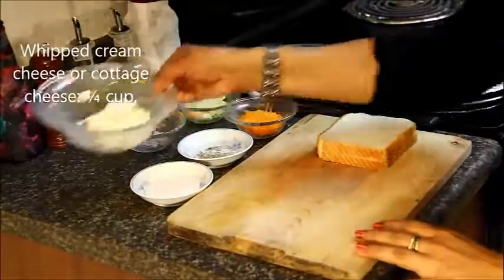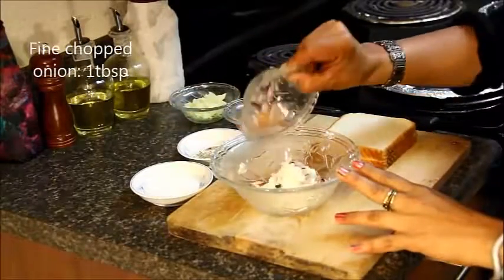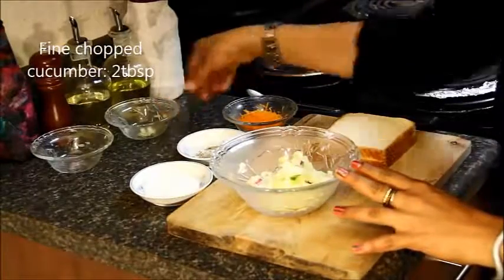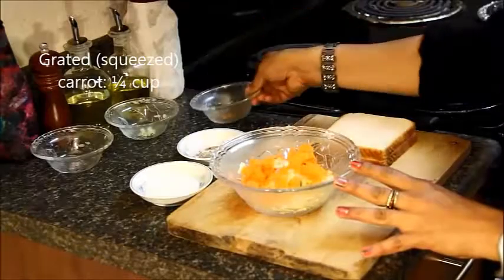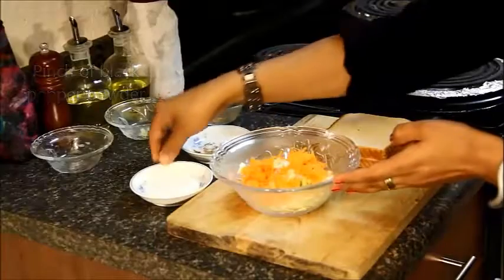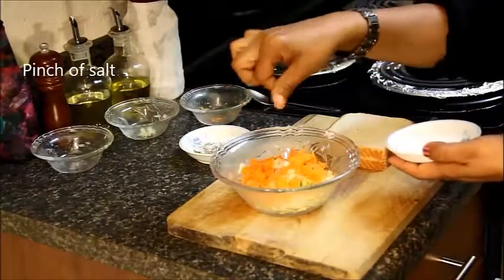For this recipe we need whipped cream cheese — you can also use cottage cheese — chopped onions, chopped cucumbers, grated carrot which I have already squeezed all the water out, some black pepper powder. Add very little salt, as cream cheese and cottage cheese already have salt in them.